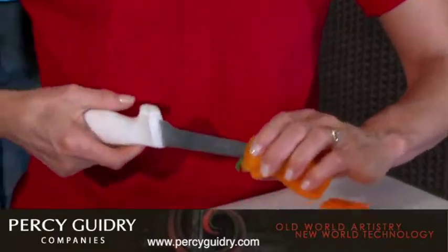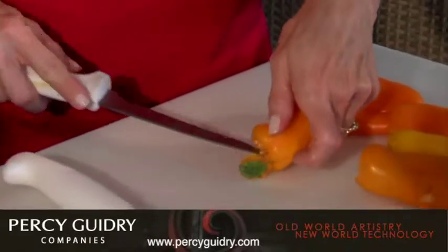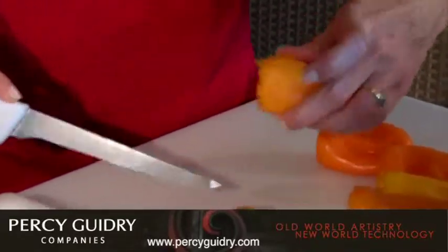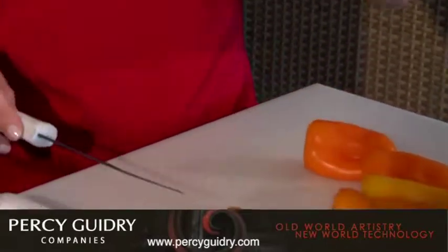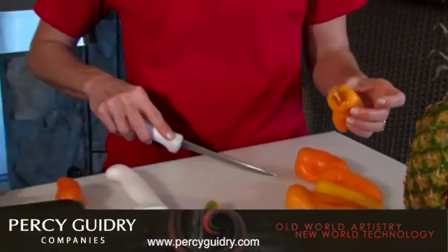Oh, I did it wrong — I wasn't watching you while off camera. You could do it whichever way. I actually whacked off the side. You could do it whichever way, but that way it kind of holds it in. Then all you're going to do is just rinse out to get the rest of the seeds out and then you're ready to stuff it.